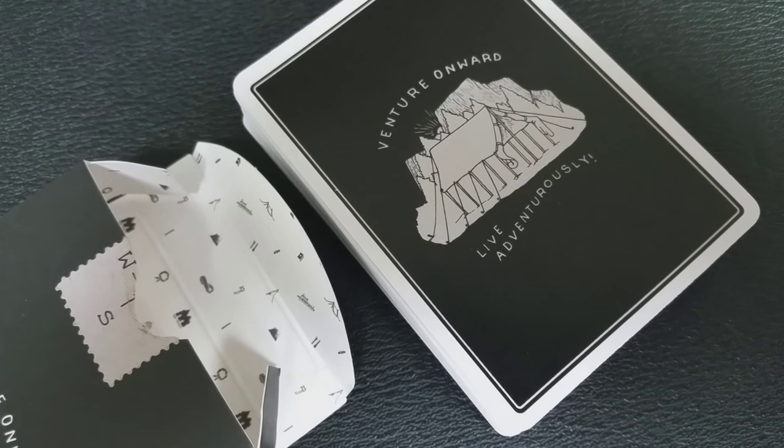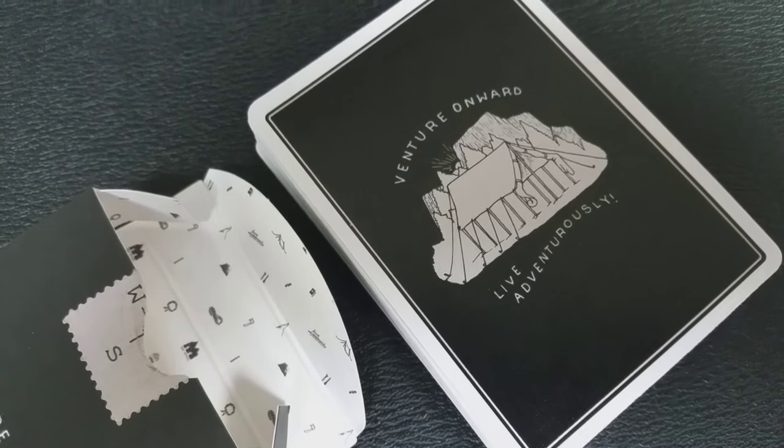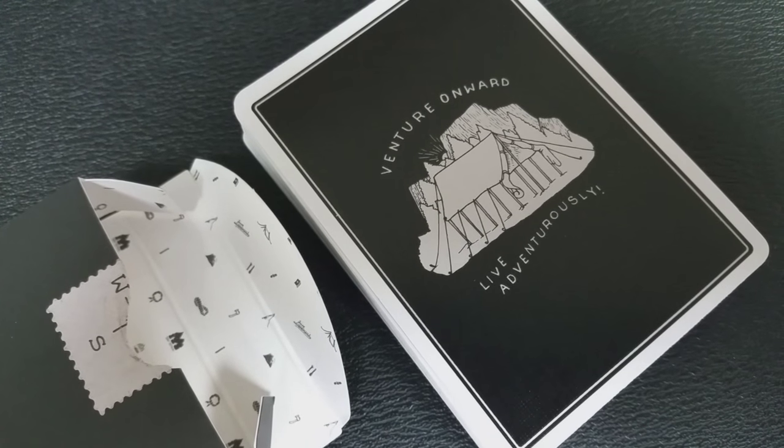You'll also see the Bradley Mountain logo on the back. On the inside tuck flap it has those same outdoorsy adventure icons — it says 'Adventure Onward' and 'Live Adventurously.' The inside tuck flap says 'Play Fair.' That's pretty much it for the tuck case.